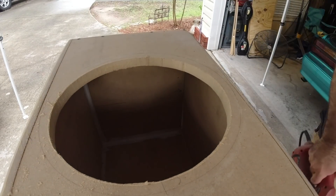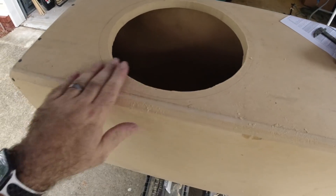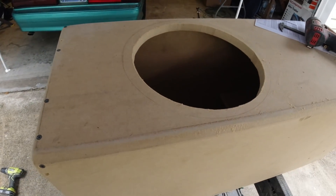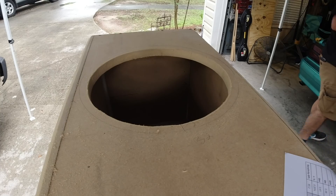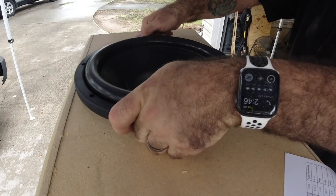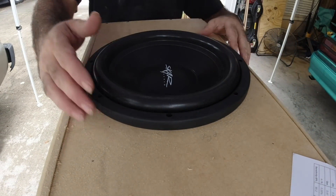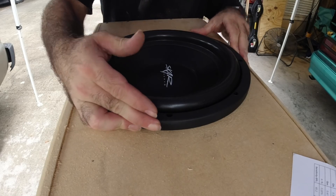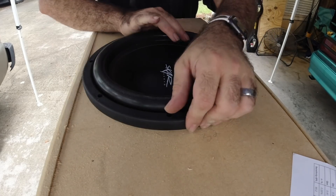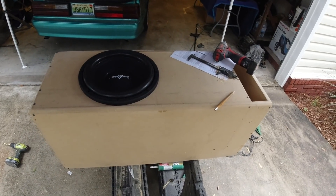There you go — just like that we have our hole cut. It's not pretty, but it is what it is. Let's see if the sub will fit in the box. Perfect — that is right on the money.